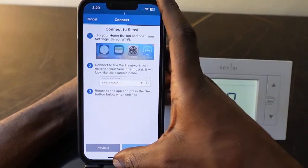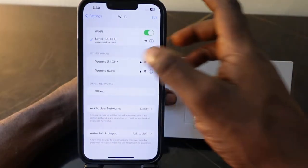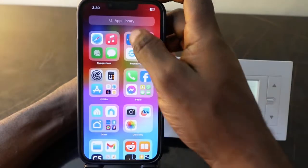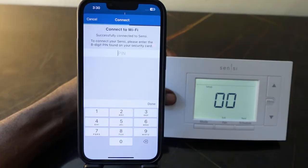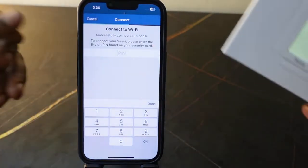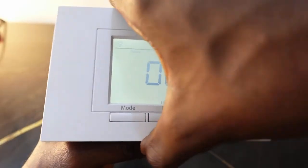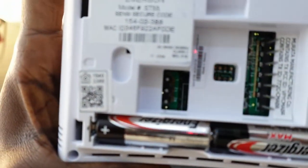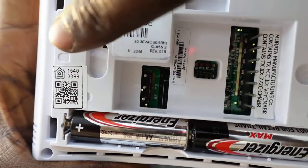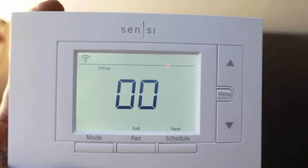Head over to your Wi-Fi settings and connect to the Sensi Wi-Fi network. Tap it — it's connected. Go back to the app, open it, and tap Next. Here you need to enter your eight-digit PIN. Pull your thermostat out of the wall to find the eight-digit PIN — it's printed right here on the back. Write it down.